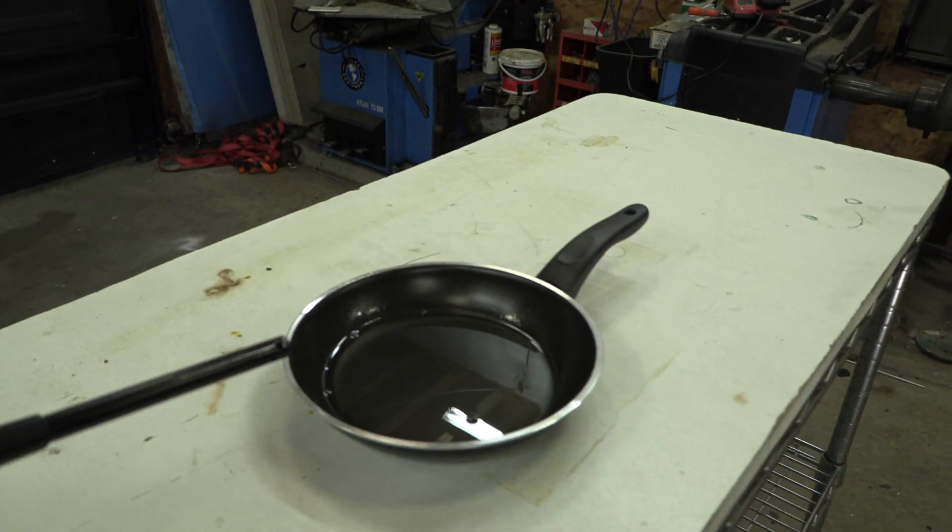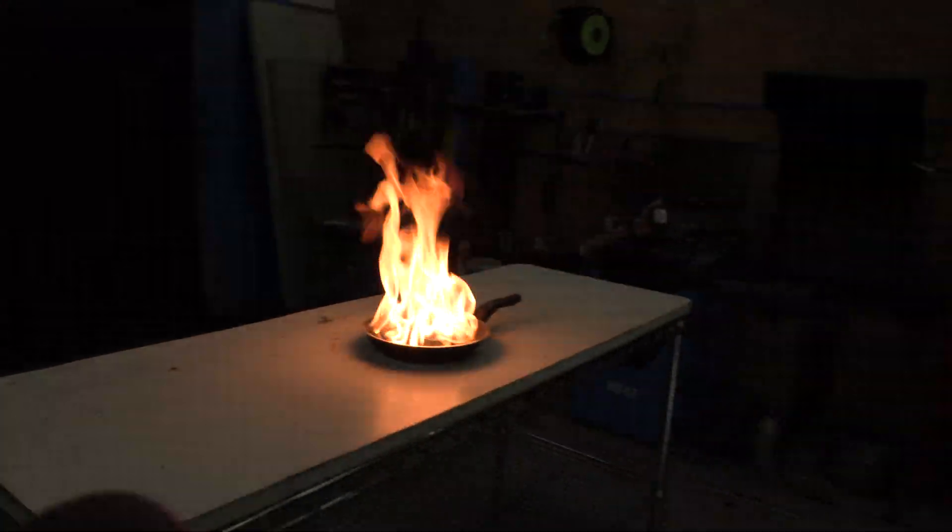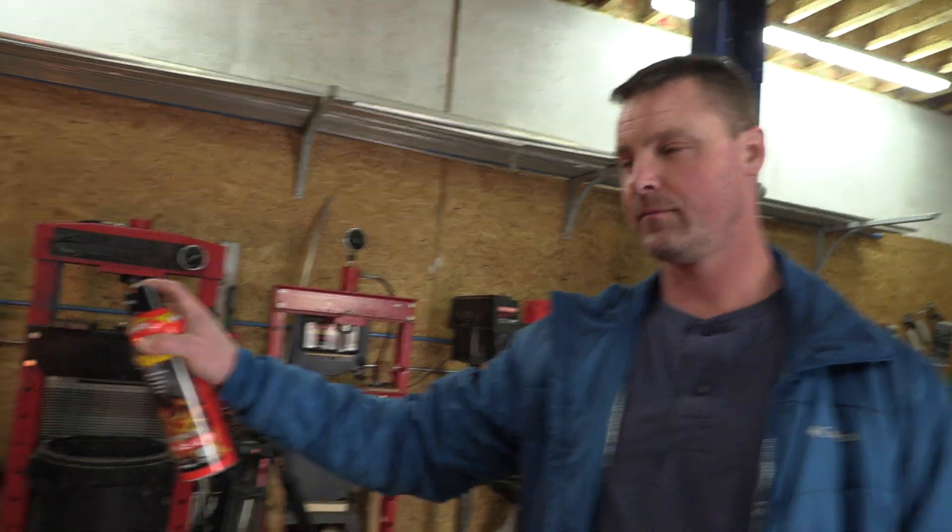Let's see what happens. Firing to the test. Whoa. Ready? Whenever you're ready.